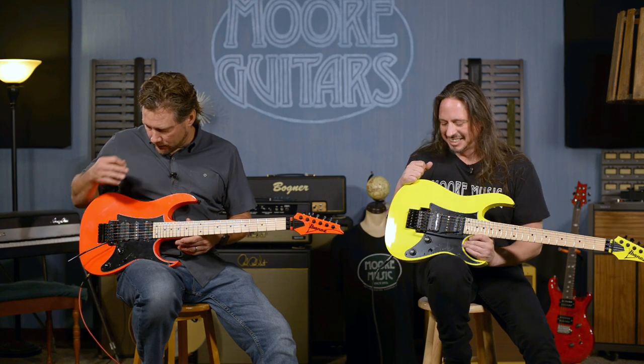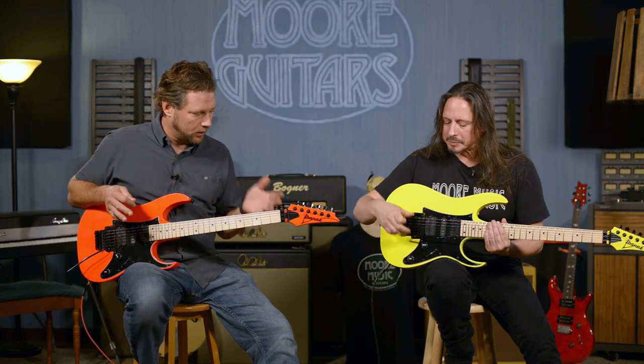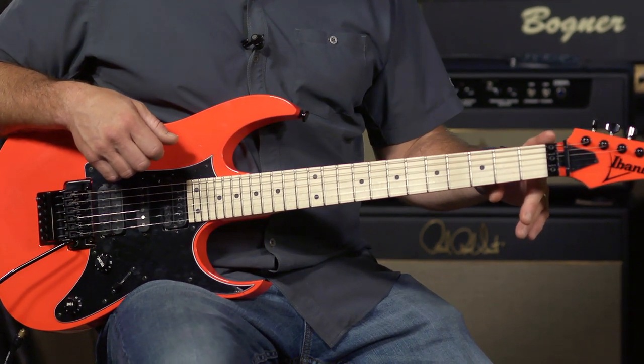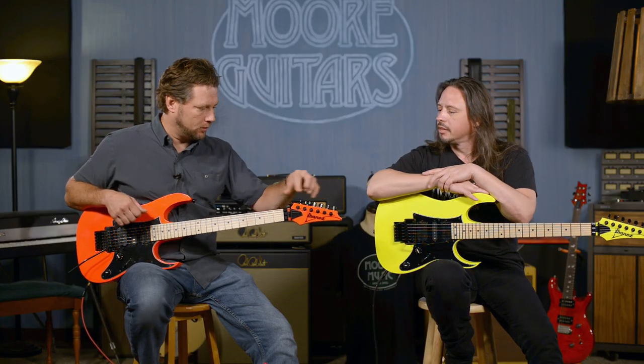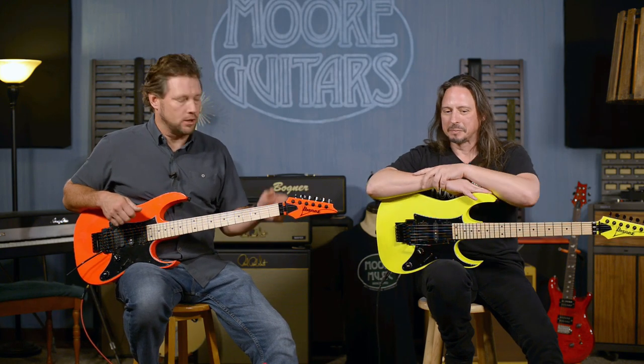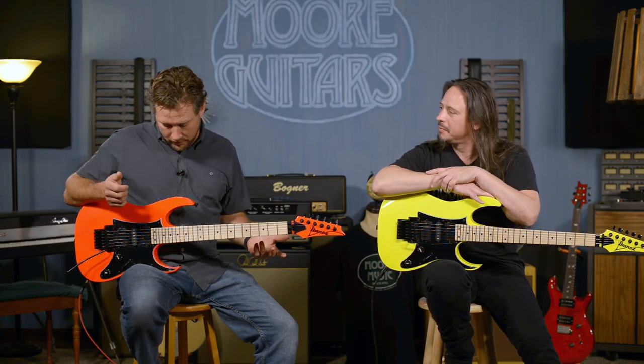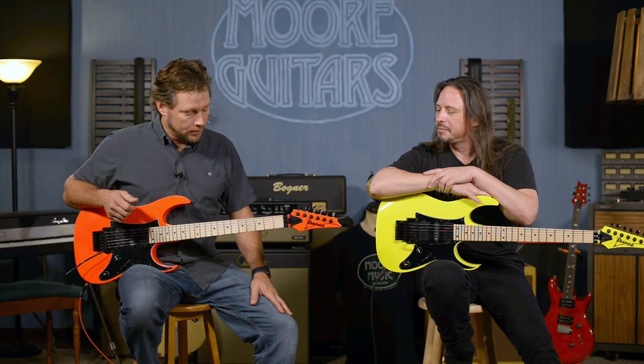Whenever we were setting these up, getting them ready and tuning them up, this one came right out of the box ready to rock. I didn't adjust the neck at all. Guitar makers are getting better these days — it used to be out of every ten guitars we'd pull out, eight of them we'd have to doctor. So it's definitely getting a lot easier because they're getting better out of the box.